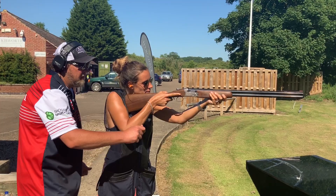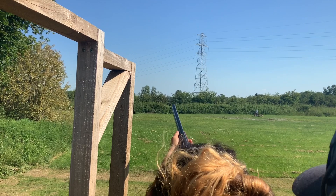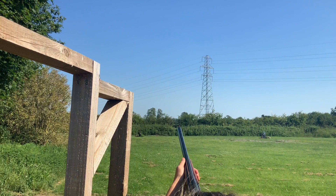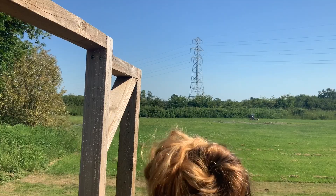Now with the rail fitted, let's see if it makes a difference. We're now shooting both eyes open for the first time — just placing that shot underneath the clay. Pull. Stunning. And again — there she comes. Absolutely lovely. Well shot, Hetty. That's a lot better with the rail fitted. And that was with both eyes open for the first time. Fantastic.